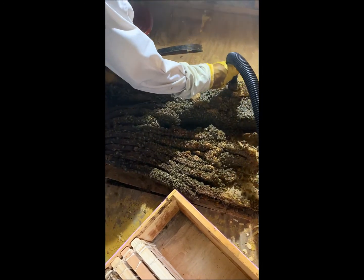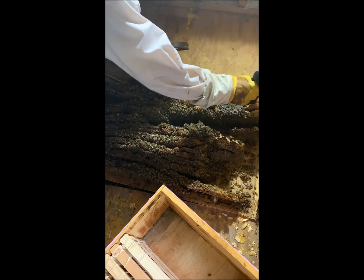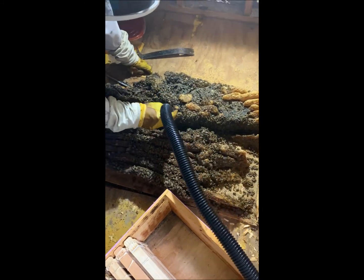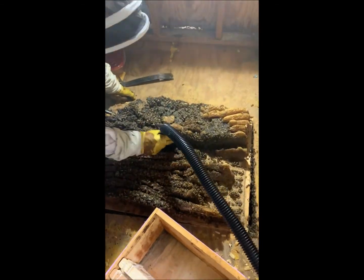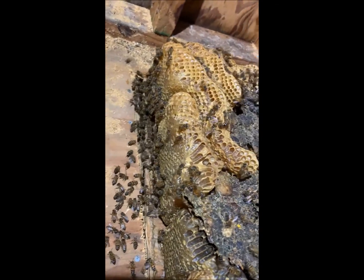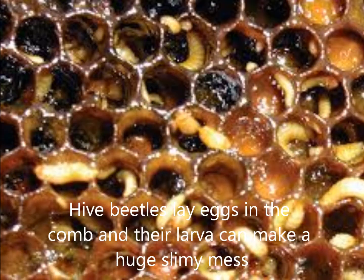A lot of hive beetles over here. Yeah, that's obvious. I'm going to show some of the hive beetles — this thing's full of hive beetles.